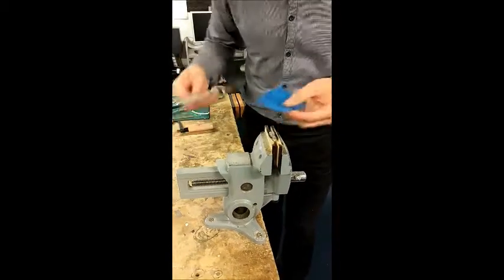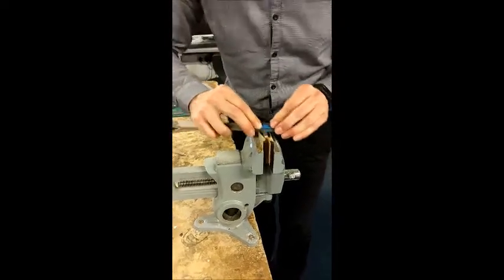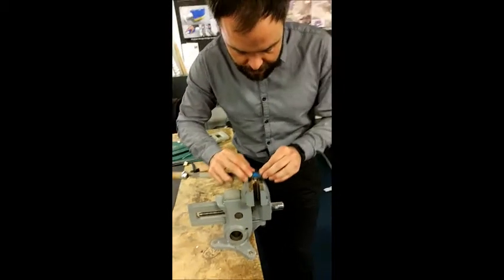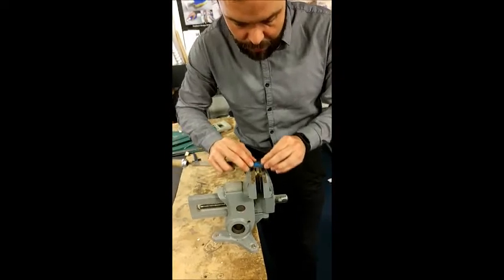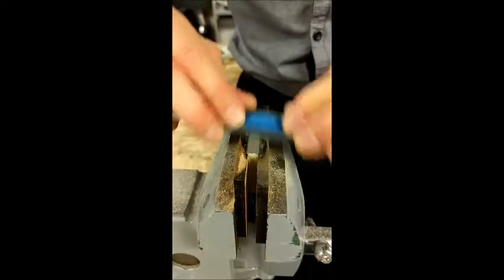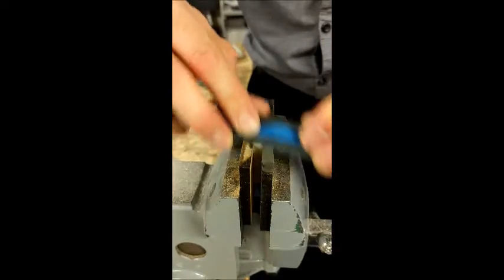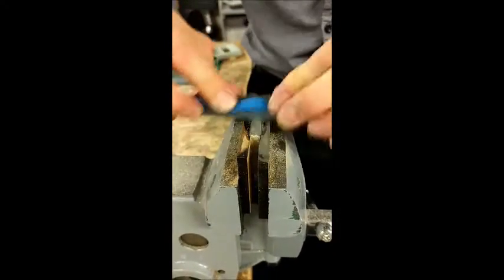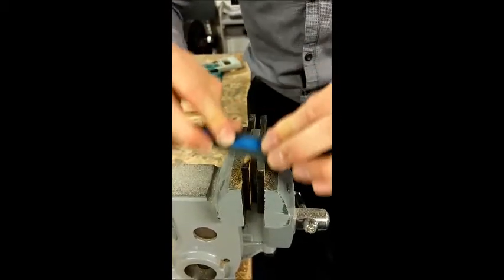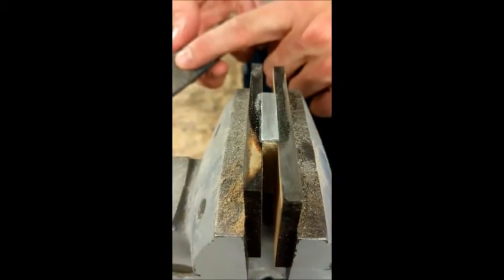I'm going to put a little bit more water on there, get my wet and dry paper, wrap it around my file, and then working that same draw filing motion, just backwards and forwards. You can see that grey paste or slurry appearing on the top of the work — we don't need loads of water, but that slurry is going to help us refine our work. What I'm looking for is a consistent pattern on the top, so I know I've done as much as I can with this paper.